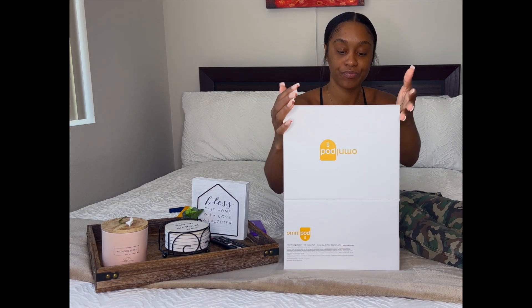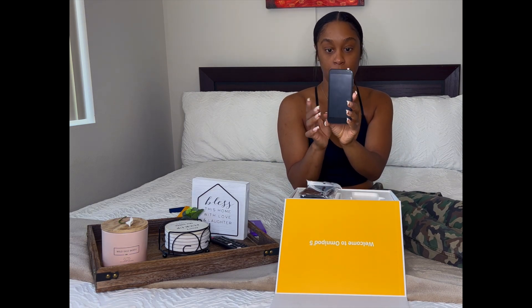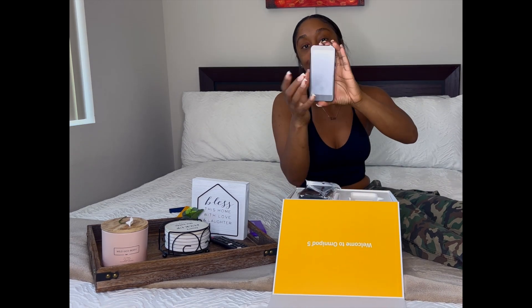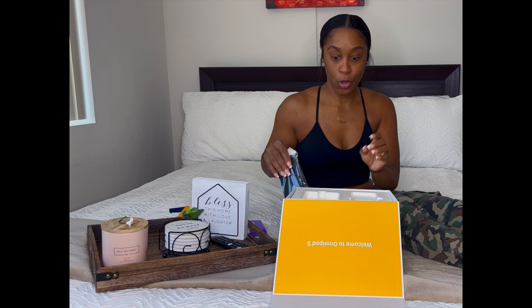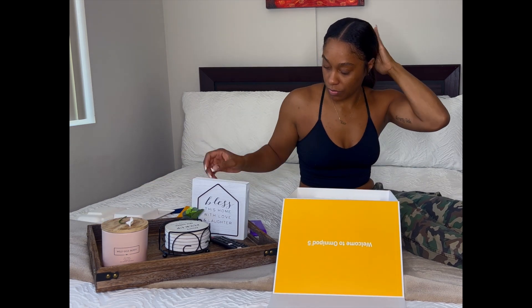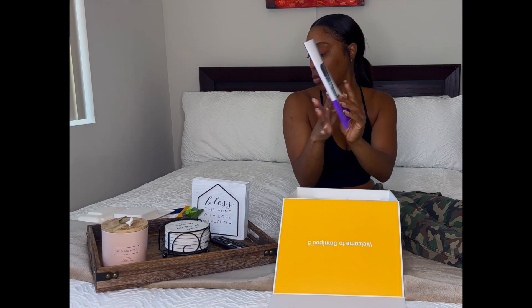So here we go with this big humongous box — the OmniPod 5, the wireless insulin pump. It comes with this cell phone, which is literally an Android — you can see that it's Android — and it comes with this little cute case that goes with it.